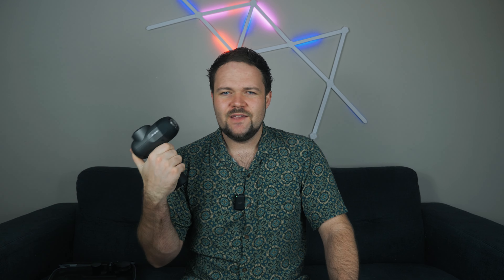As you open it up you have a nicely packaged massage gun with all of the different heads and the Bob and Brad branding in the top corner. You get five different heads, the massage gun itself, a booklet, and a charging cable. The first thing you notice is that the massage gun is actually really tiny, compact, portable, and lightweight.